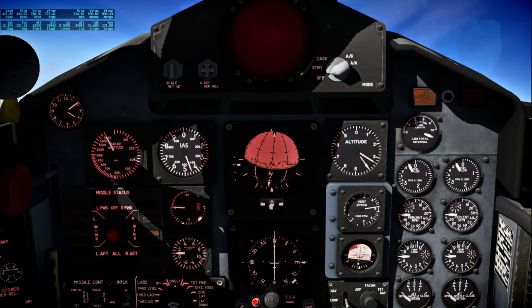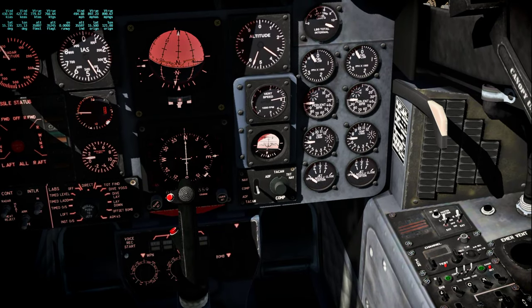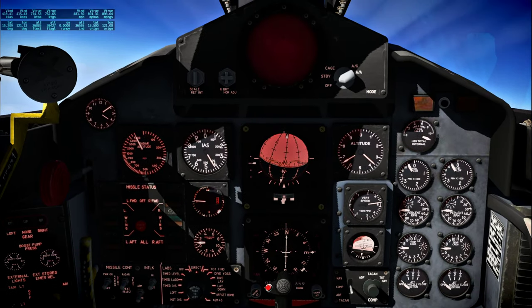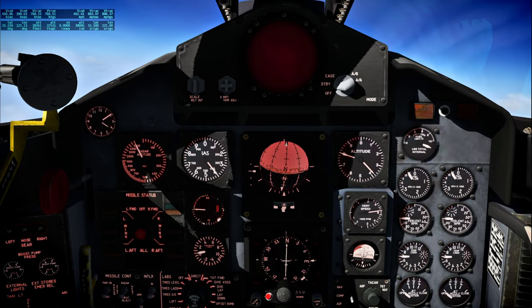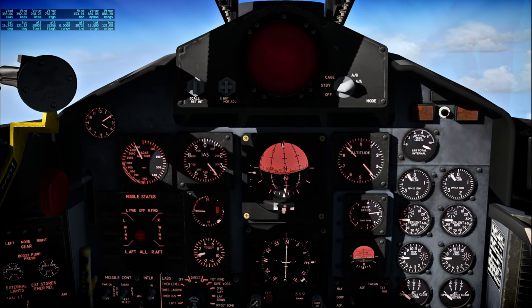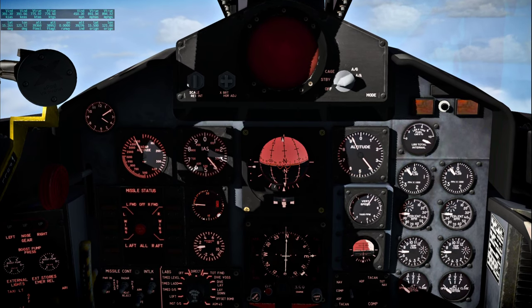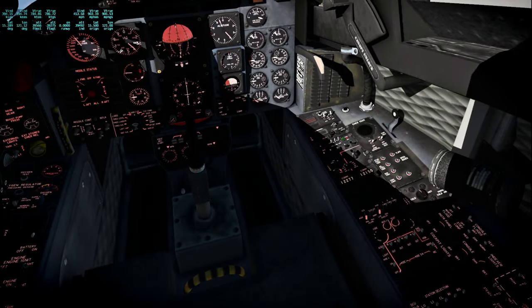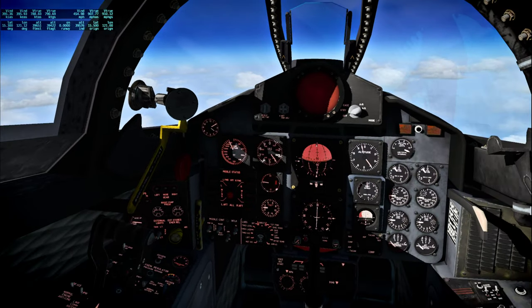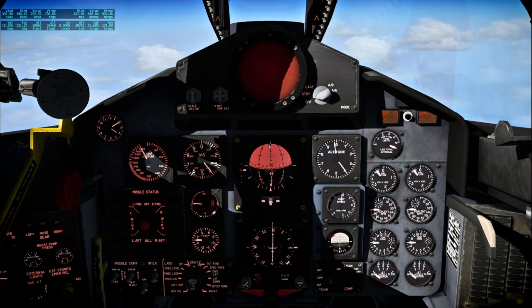This is Apollo Control at 39 hours, 20 minutes. We're now some two and a half hours into the scheduled 10-hour rest period. The flight surgeon reports that Jim Lovell appears to be sleeping soundly at this time. Lovell is the only crewman wearing a biomedical harness. We have a little more than seven and a half hours remaining in the sleep period. All spacecraft systems continue to function normally. Apollo 13 now 143,222 nautical miles from Earth, velocity 4,059 feet per second.